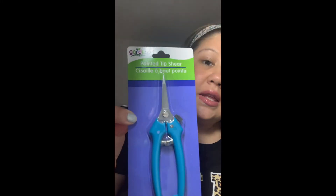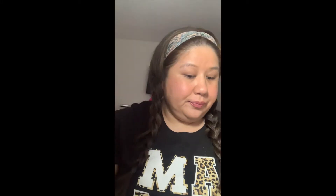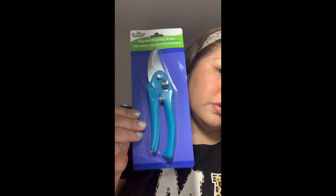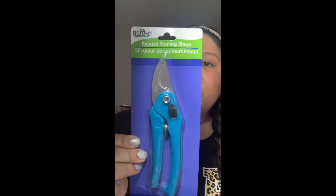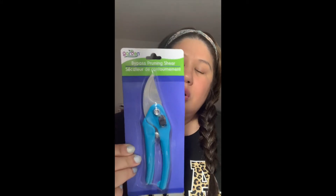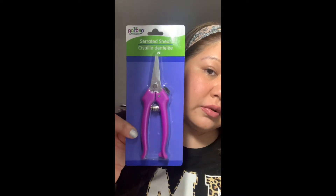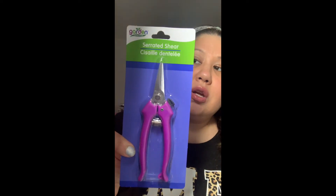I picked up the pointed tip shear — this says it's for light duty cutting, shaping, and deadheading. Let me know if you guys have seen these; to me this is the first time I've seen them, or maybe I just haven't paid attention. This is the bypass pruning shear, for cutting, snipping, trimming light branches, woody shrubs, and ornamental plants. And I picked up the serrated shears, which are for smaller shrubs, artificial flowers, and crafting.